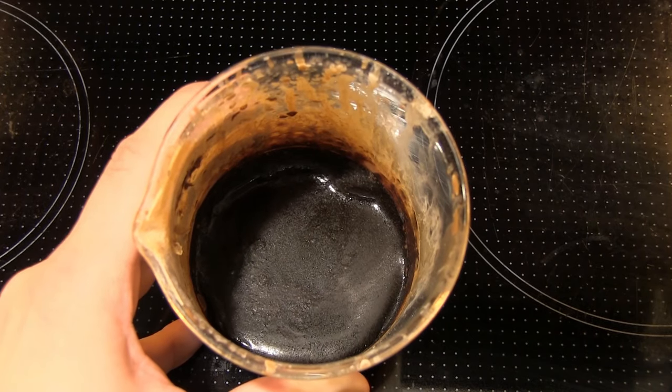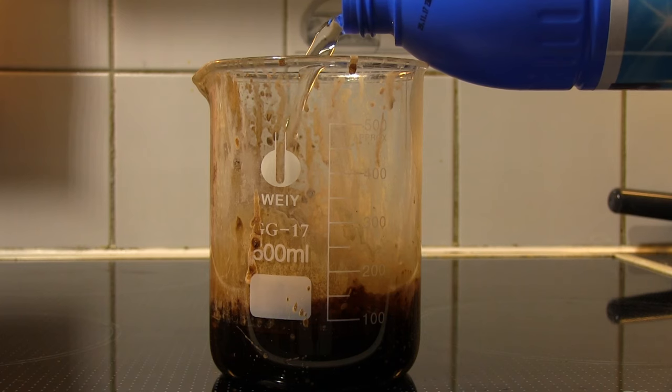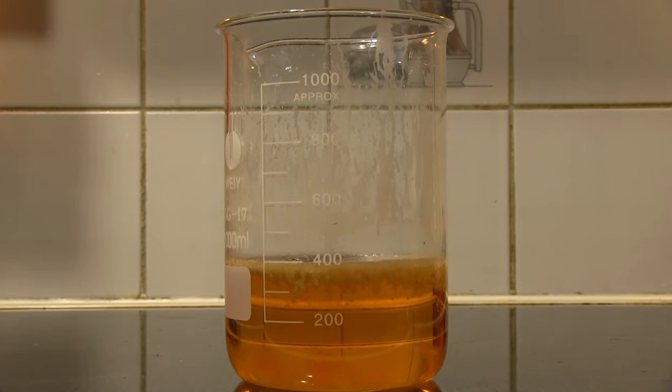I also had the black goo. I tried bleaching it, and the result was that most of the goo dissolved and turned into a yellowish clear liquid that I just ended up disposing of.